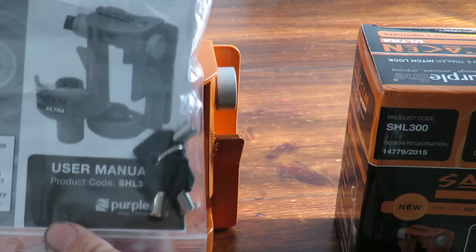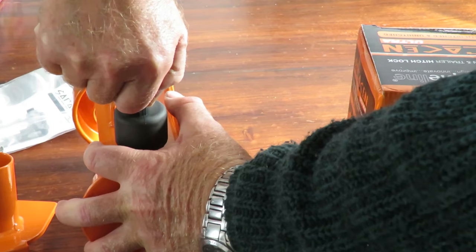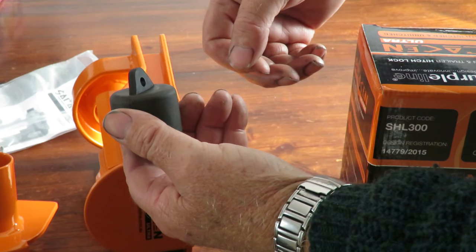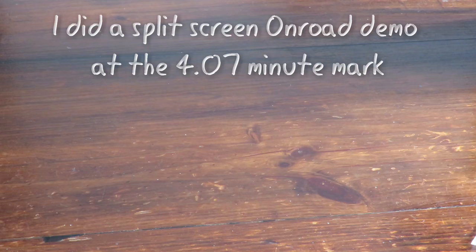I've got the little instructions here with the keys and haven't even taken them out yet. The first impression I've got with this lock is this little rubber cup on the end here. First time I got it off — she's tight to lift off, but it does come off. It's got a nice little hole in it as well so you can actually tie it to the trailer. It stops the water, muck, and dirt from getting into your lock and making life very difficult.